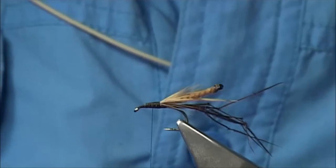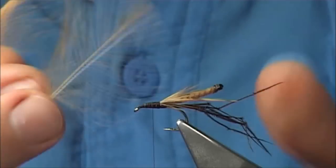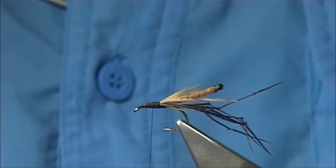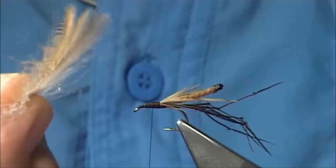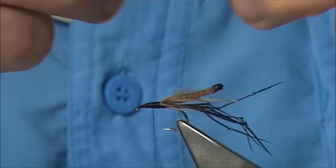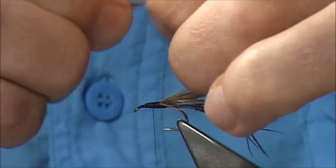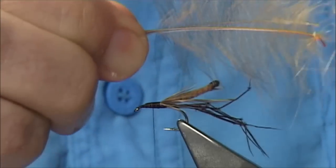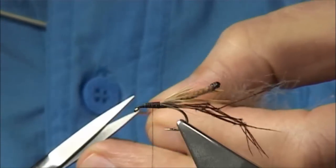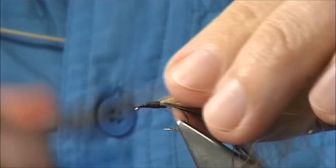Now I'm going to tie in the CDC feathers. The colours I'm using: there's a natural grey, this is a tan, and a cinnamon. I'm going to tie them all in together — basically one on top of the other, with a natural curve, all going the same way. You can tie them with the inside facing yourself — it doesn't matter, either way. I'm just going to pull these fibres so I can tie in the tips. Get as much of the CDC feathers in as you can, and always trim. Catch these in, make sure they're secure — the wax will give you plenty of grip.